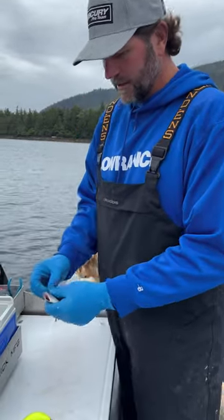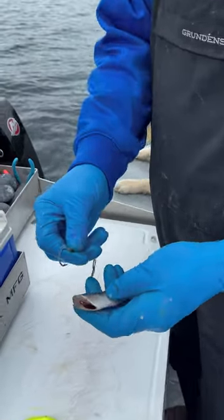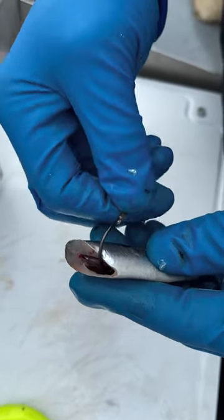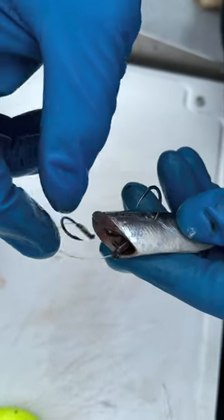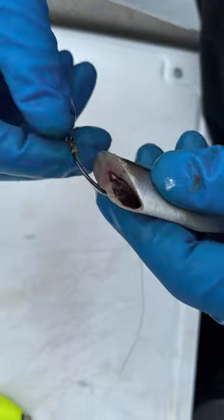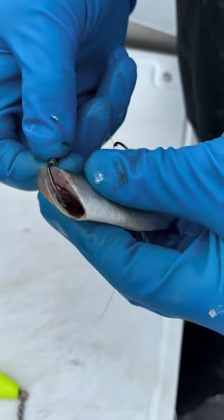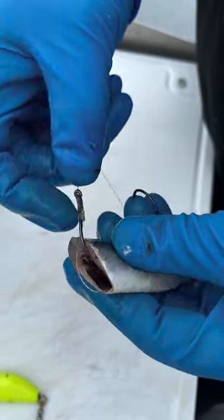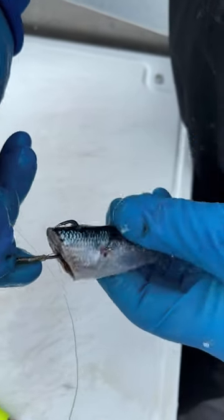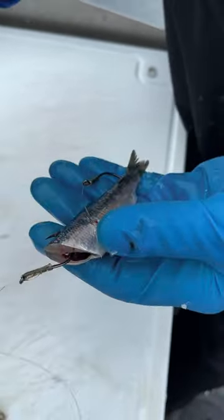So pull those out and take that back hook. I like to go through the short side of the herring — that'd be the inside of the herring — go right through the sidewall, pull that back hook through, like so. Then the front hook's gonna go right up along the spine, kind of straight out the top of the herring, like that. Come through — there you go, there's your cut plug right there.